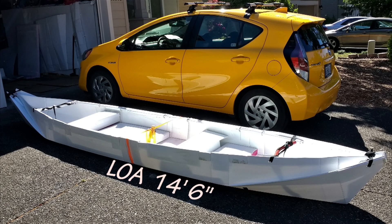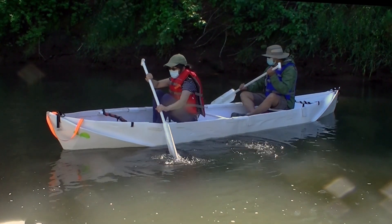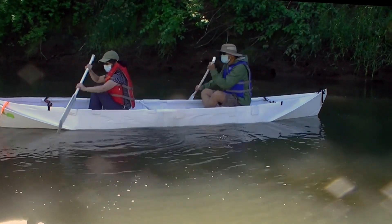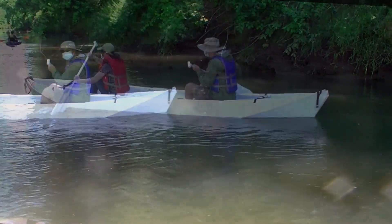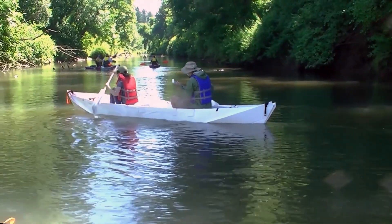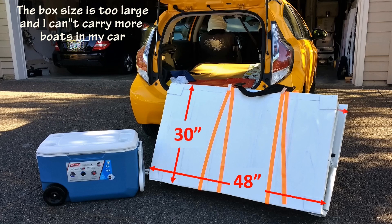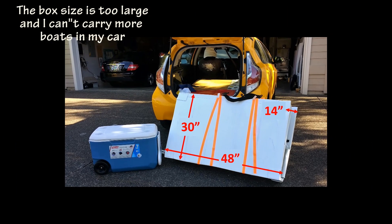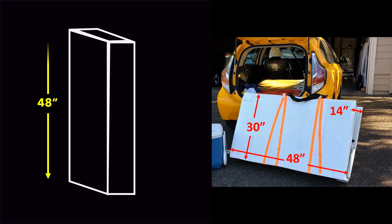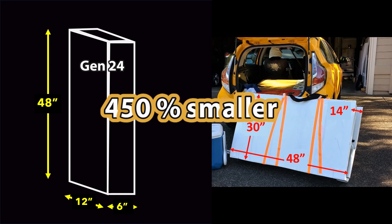About two years ago, I built a 14 and a half feet long canoe. It is a successful design, but I've used it only four times. The main reason is I use recycled coroplast and I can fold it into a box size of 48 inches by 30 inches by 14 inches. That means I can fit only one boat into the trunk of my car, and now I'm looking into building another boat where the box size should be four and a half times smaller than my earlier design.